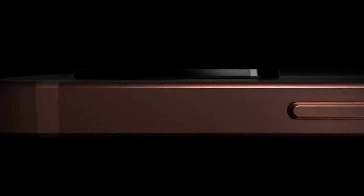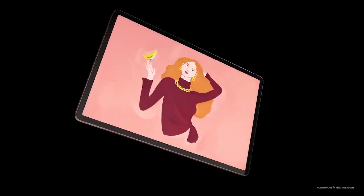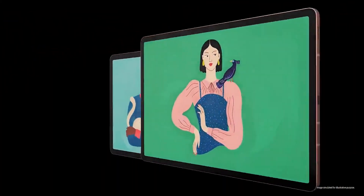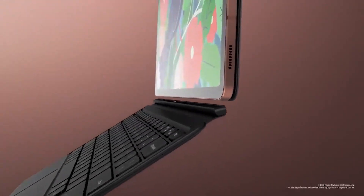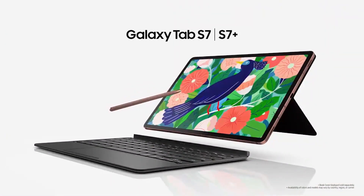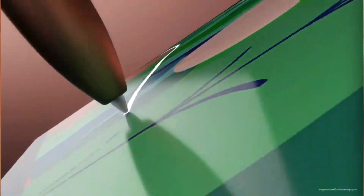First, let's talk about the Samsung Galaxy Tab S7 Plus, the larger of the two with a 12.4-inch AMOLED display. It has a sharp 2800 by 1752 pixel resolution and 420 nits brightness. The fingerprint reader is built into the display. It comes bundled with the upgraded S-Pen from the Note 20 Ultra, which reduces latency to just 9ms.